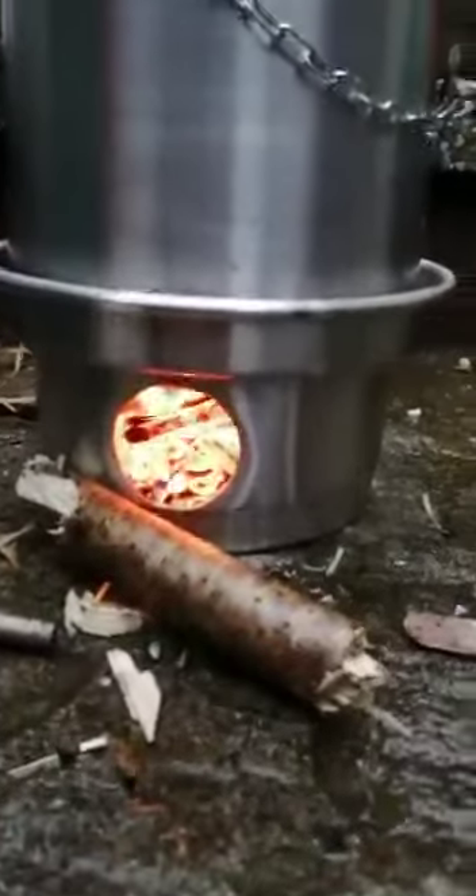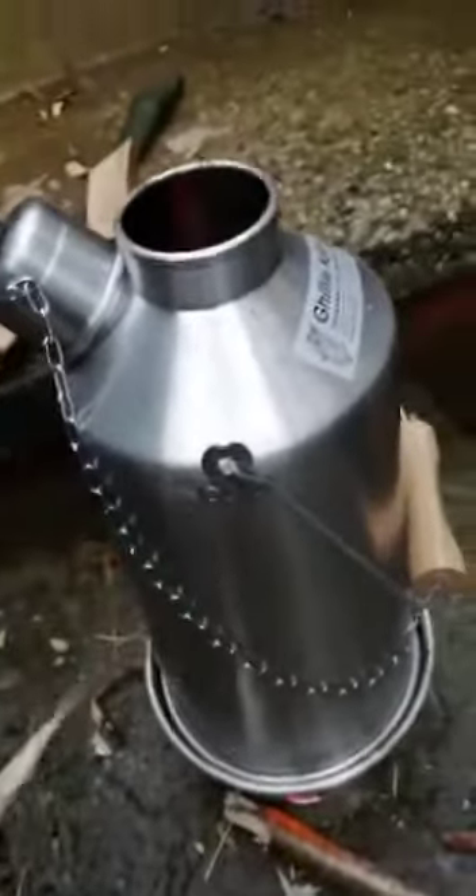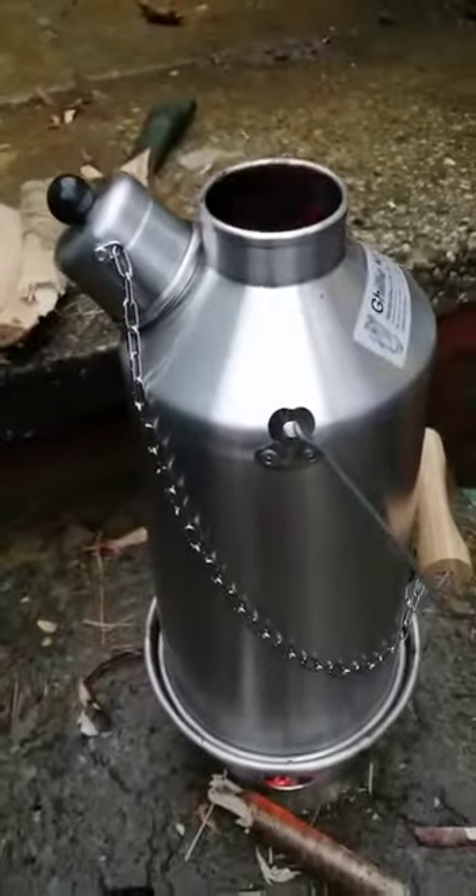There's a hole at the bottom here — I'll just show you in a minute. The air draws up through here like a chimney effect and out the top. And then you've got the water in a jacket inside here, and it just boils up nicely.